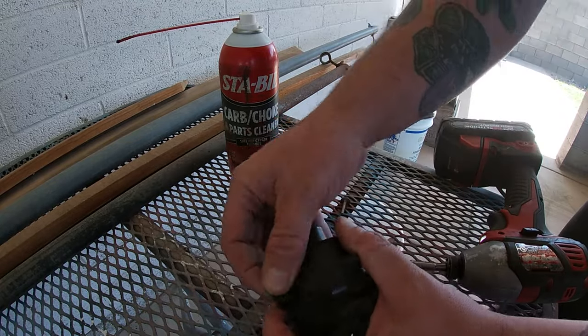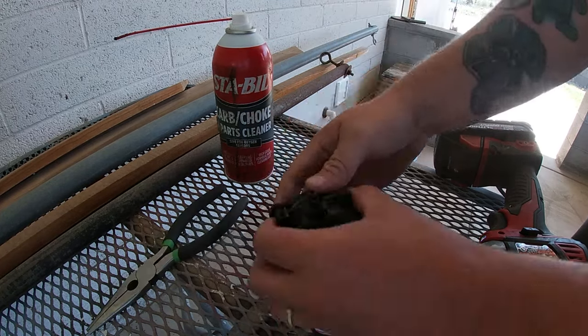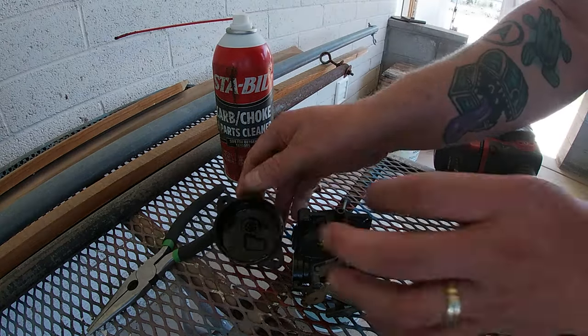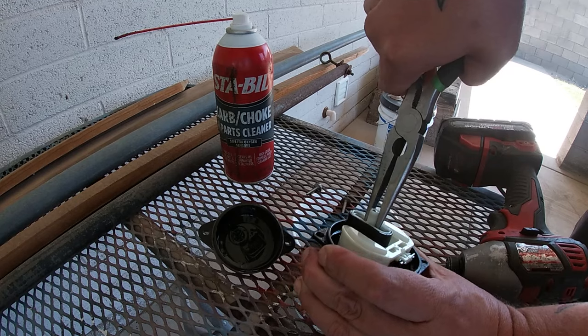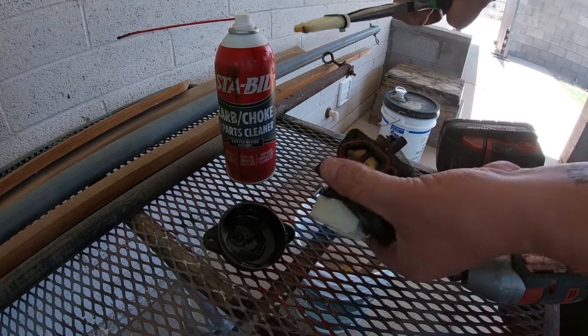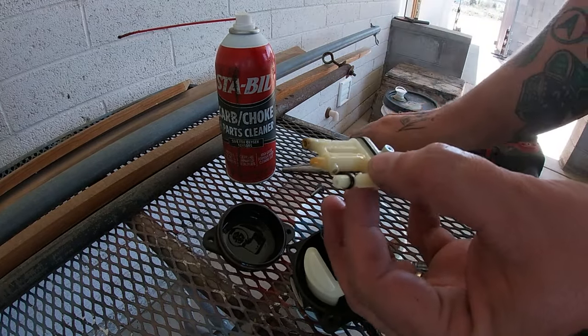Once we get that open, all we've got to do is use our pliers — or a flathead if you have one, but the pliers work fine. You can see that gas was nasty. Now we just pull out this pin firmly and wiggle up. There's some yellow in it — old, varnished gas. From here you can take your carburetor cleaner.